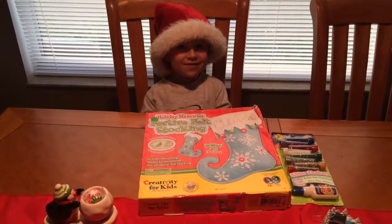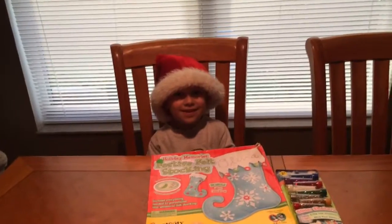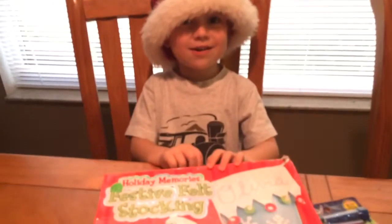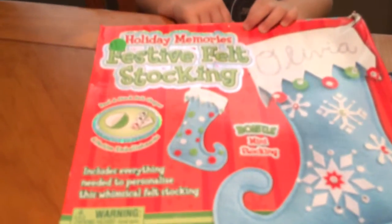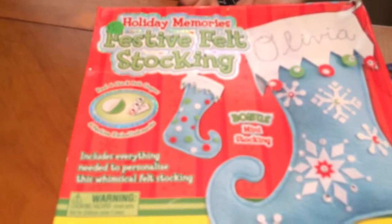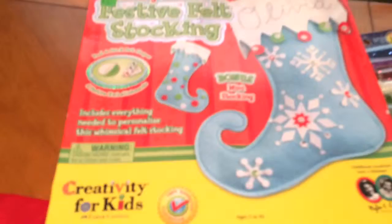Hi, this is Jenny's Toy Adventures. This is another Christmas edition. Today I want to decorate a stocking from Holiday Memory's Festive Felt Stocking by Creativity for Kids.